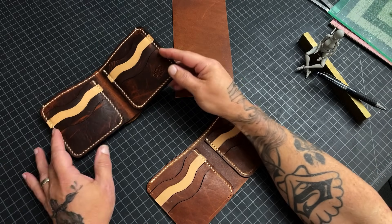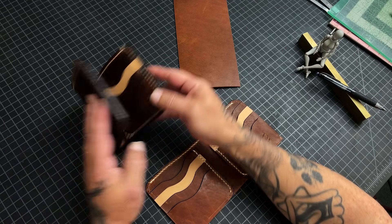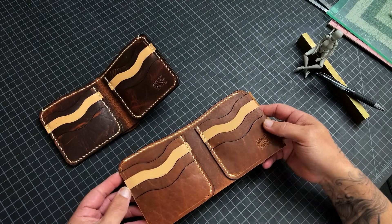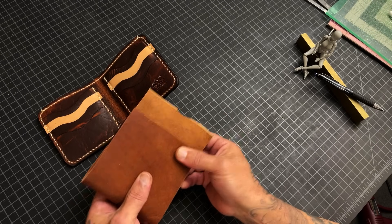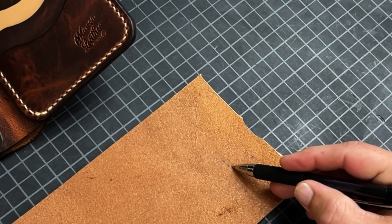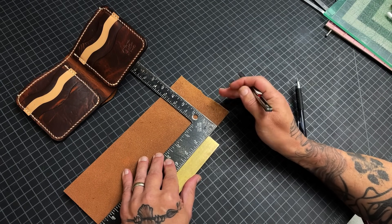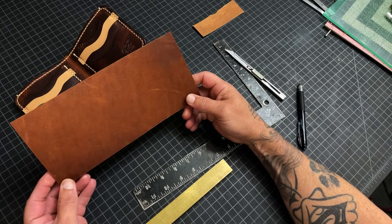One of the questions I get a lot is how to measure the back piece so that it folds but doesn't over-fold. I don't measure unless I'm making patterns, so I'm not measuring. Just take your back piece, put it on there like that — that's how the wallet is going to be when you're done. Fold it over like that, mark it right there. Then get your bump jig, square it up, use a sharp implement, put it on that line. There you go — not measuring, making this easy.